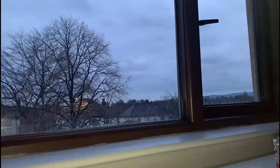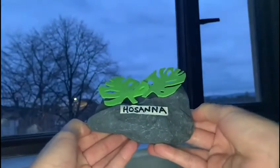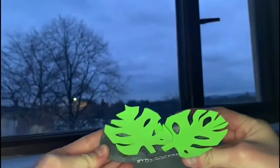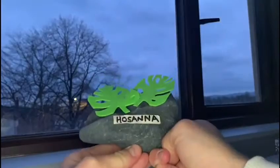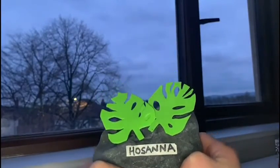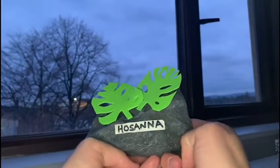So now I'm going to show you a few examples that I have done. Because it is Palm Sunday I thought I'd show you this one first. We used foam craft paper and cut out some shapes that look like palm leaves, then we wrote 'Hosanna' on a piece of white paper and stuck it on. This one probably wouldn't last outside so I'd recommend leaving it inside or somewhere sheltered.